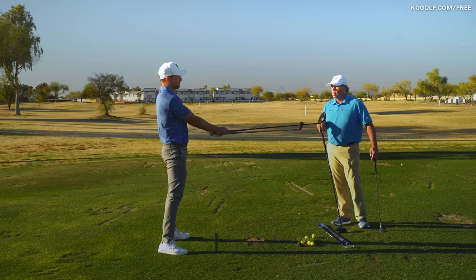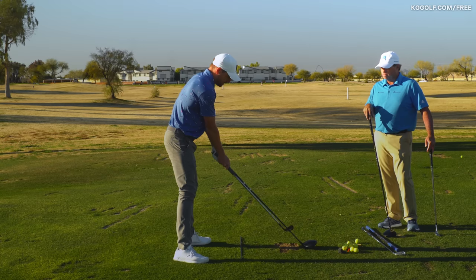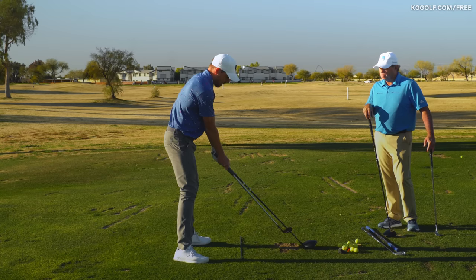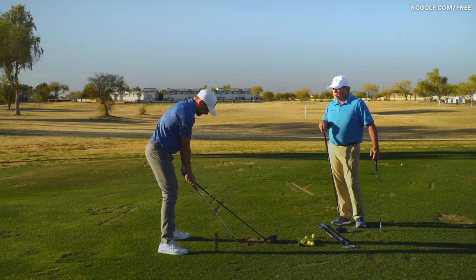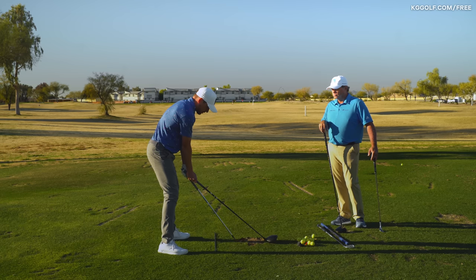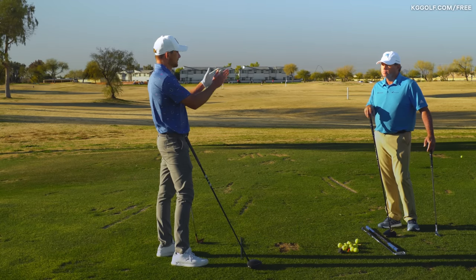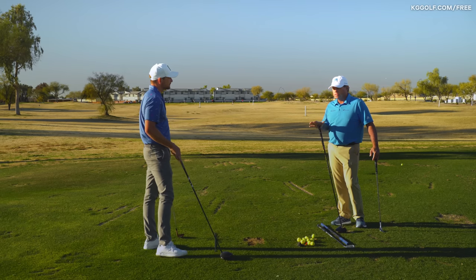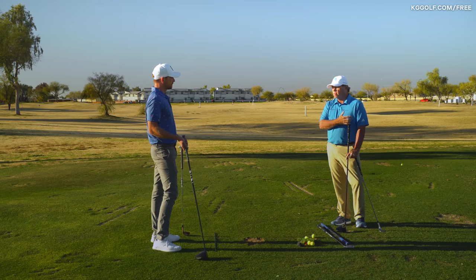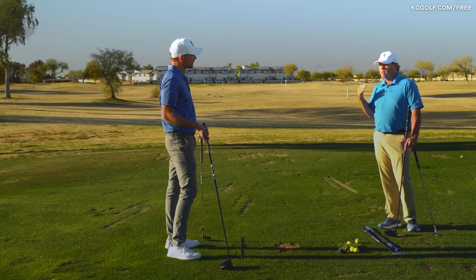If I take that exact same movement and tilt down from the hips, what we'll notice is as I tilt down, my driver hits the ground well before my iron does. That would be the posture for a driver with ball position forward, but then if I continue going down for the 8-iron it's very different. So the actual angle of the swing is going to be slightly different, but it's a subconscious reaction to getting set up correctly and having your equipment fit.